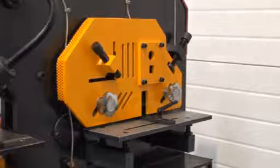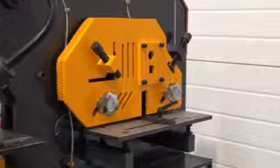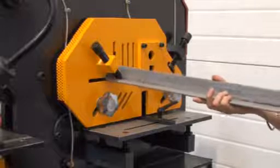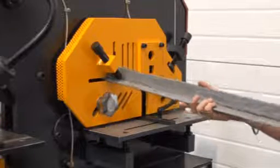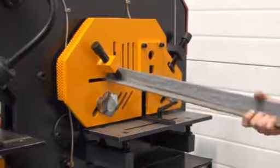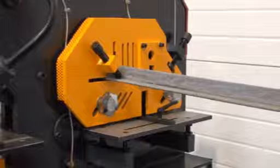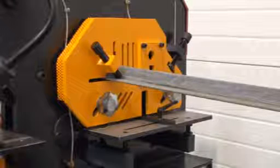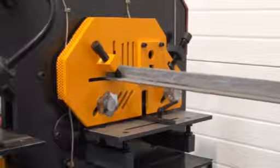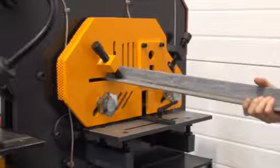We've switched the modes over now to the shearing station. Stephen's going to demonstrate first of all with the angle iron. That's all set up now. That one's successfully sheared.